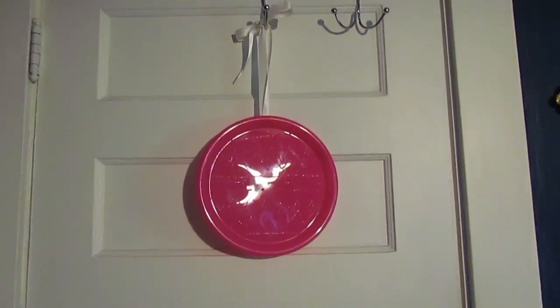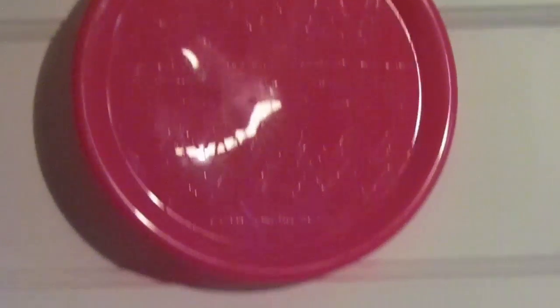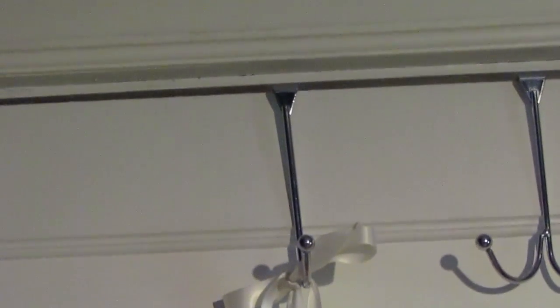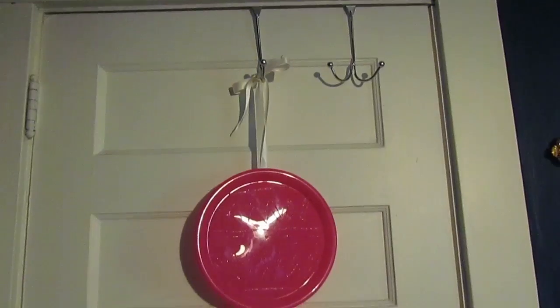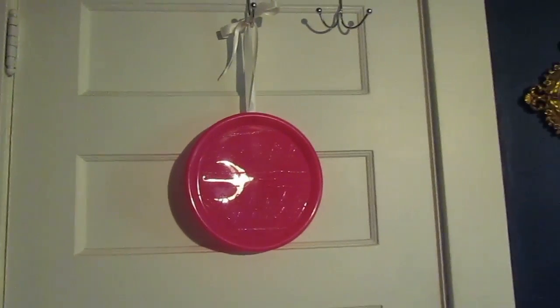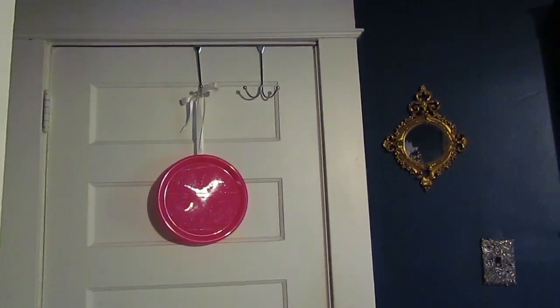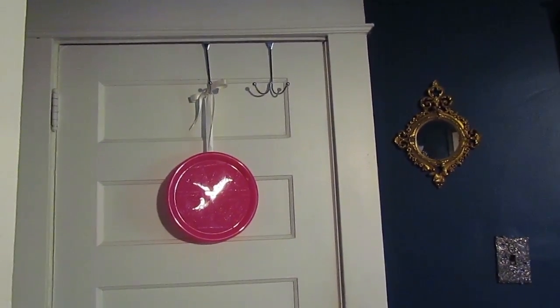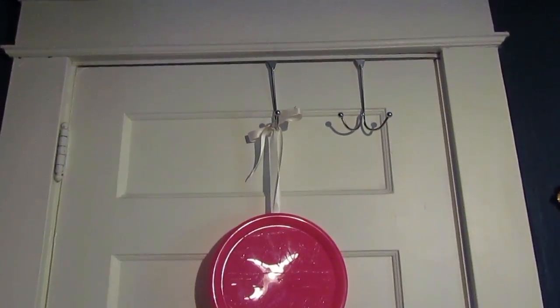The finished product is going to hang here — I got this hook at the Dollar Tree — so it'll just sit at the back of my door, ready whenever I need it. It's a nice, convenient way to store it without it being in the way. Cute, easy, and very cost-efficient DIY, and it'll make cleaning your brushes way easier.